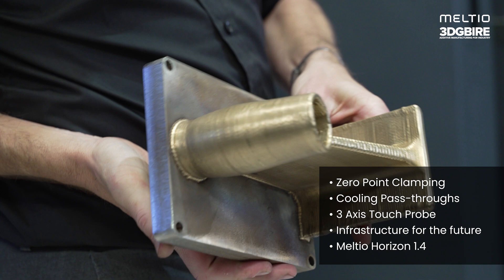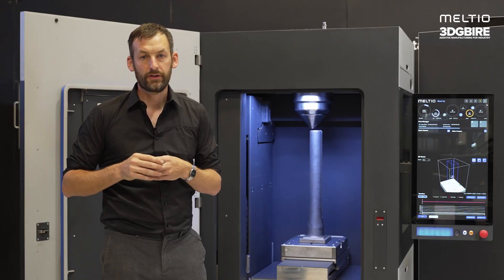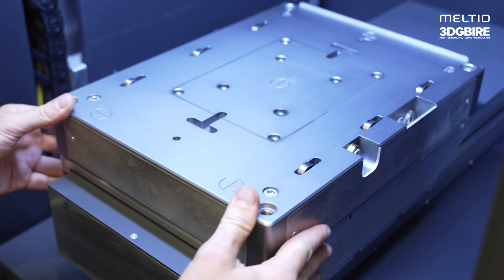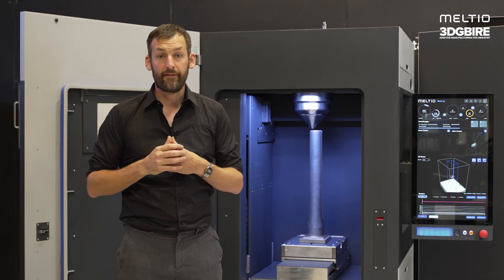The M600 also features an inbuilt three-axis touch probe, perfect for repair applications or feature addition to existing substrates. Coupled with a zero-point clamping system, we can move backwards and forwards from our CNC machine to produce parts in ways that haven't been possible before.